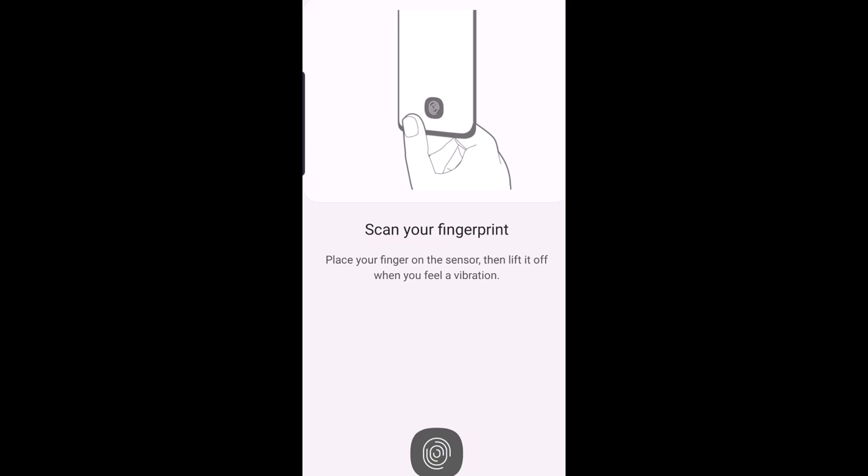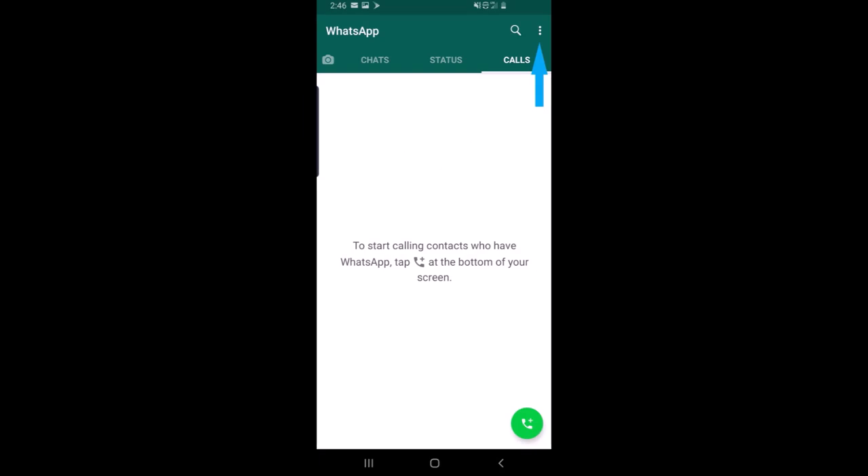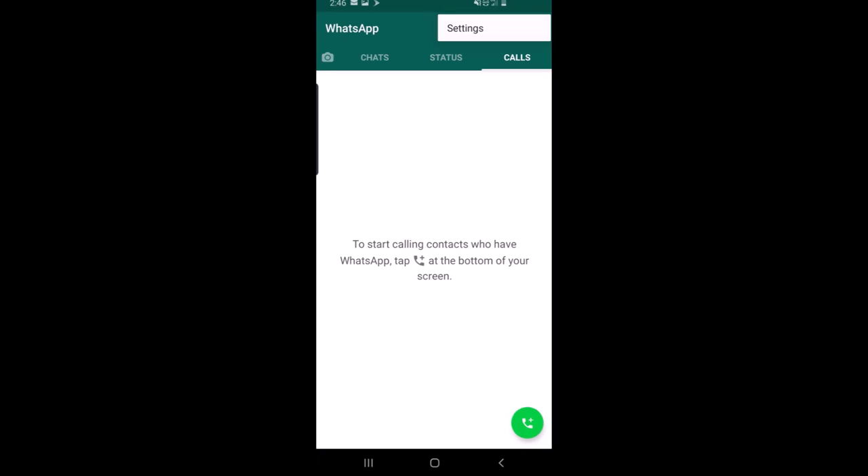After registering your fingerprint, open WhatsApp. You can see the arrow sign — click on that to open settings. In settings, you can see the option for accounts. Click on accounts.